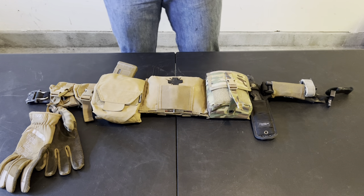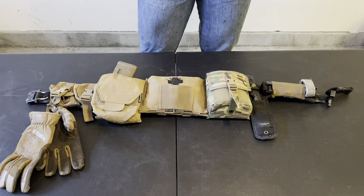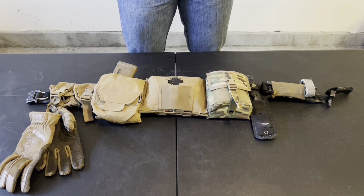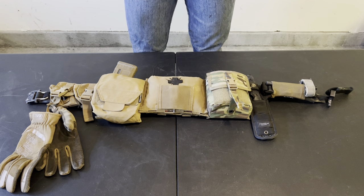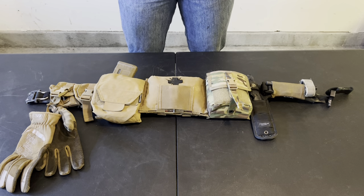If you're putting something on your belt, it shouldn't be single-use items. It should be something that has multiple uses and is absolutely essential to your mission, your survival, or something like that.